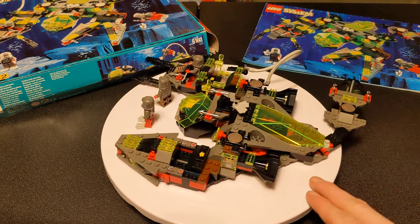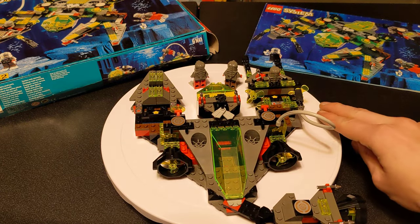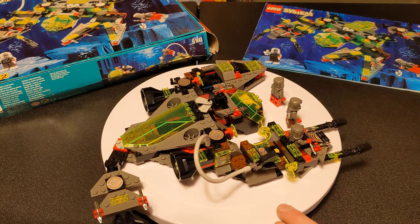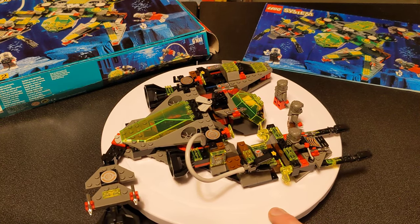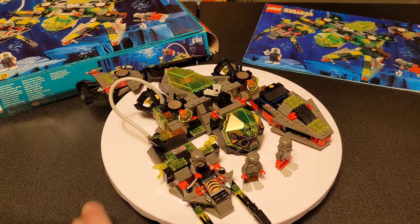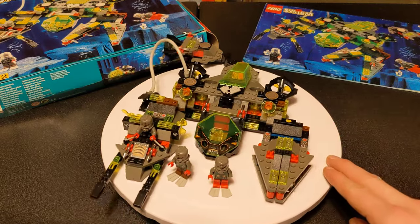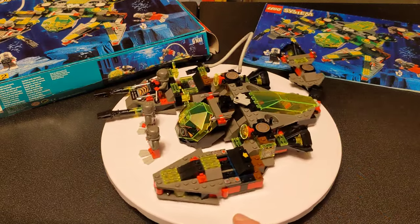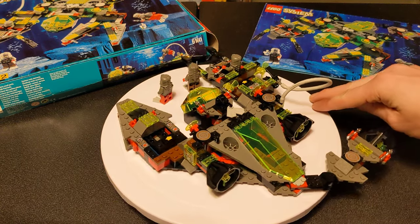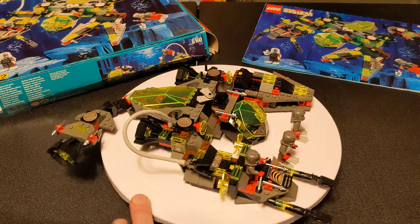I purchased this from the Netherlands for 45 euros, but shipping really got me. I ended up paying a total of about 45 euros to purchase, 25 to ship, and a small fee — it came out to $80.06 USD.